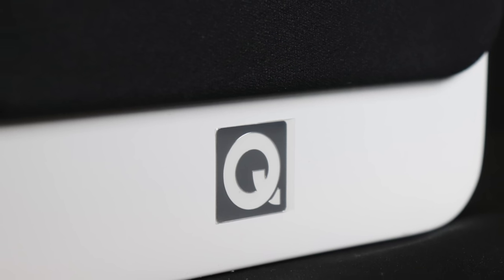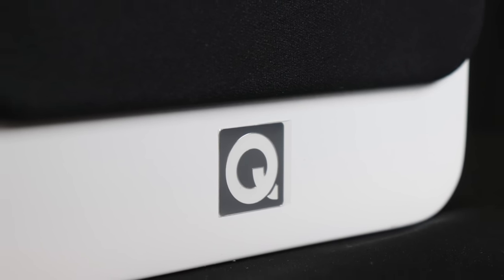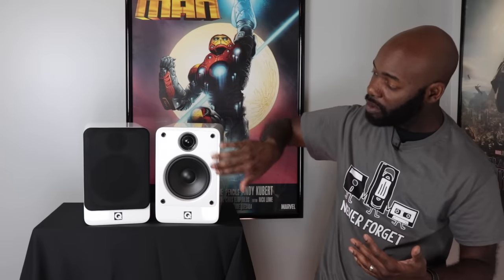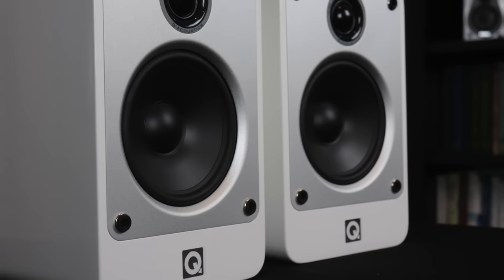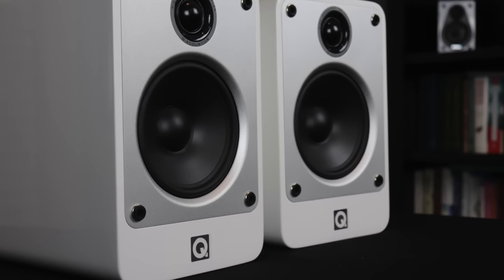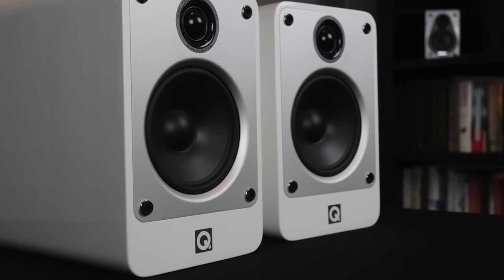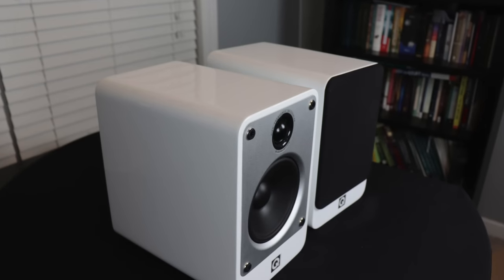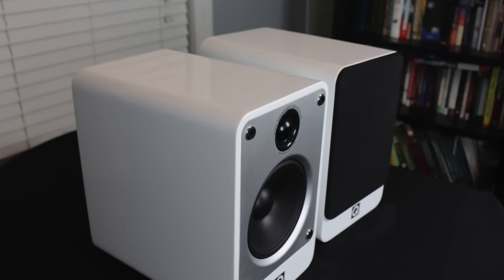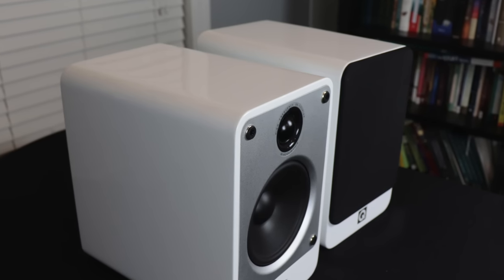Along the bottom you have the Q Acoustics logo — just a nice Q. It's raised and it feels really good to the hand. There's an aluminum finish that holds the rubber in place for the speaker and it looks and feels pretty good. Along the side you can see that gloss white finish. It looks really good and it resists fingerprints and smudges a lot better than a piano black finish typically does.